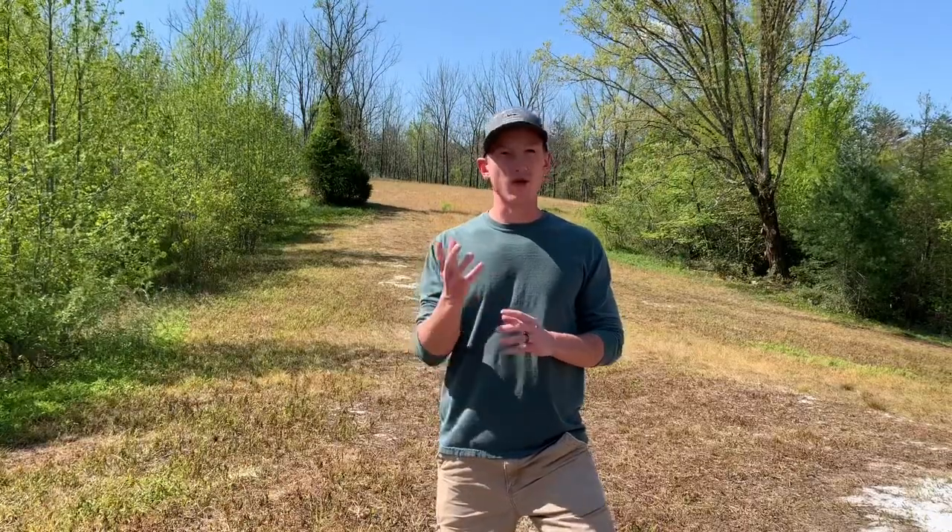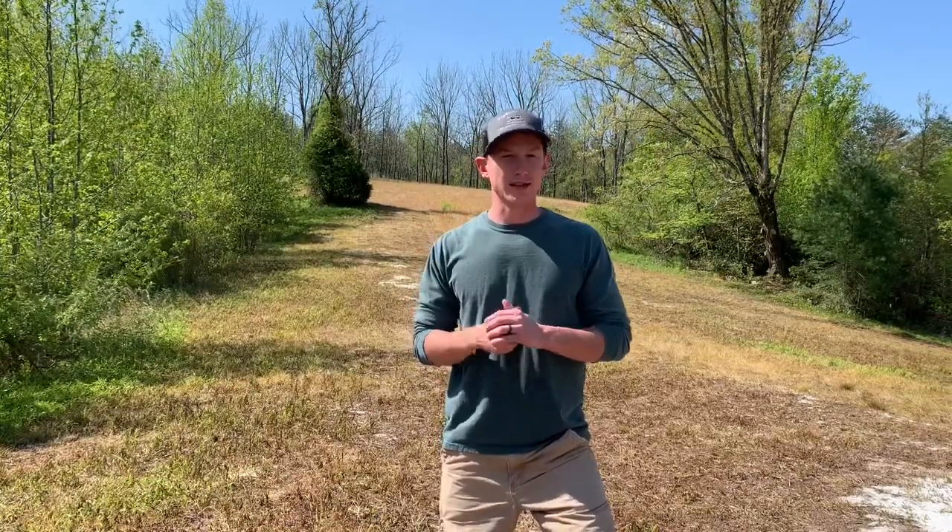The iron clay peas and the lab lab are going to provide some awesome summer forage and protein for our deer. The sunflowers are going to provide some support for those plants to grow up on and actually help them grow taller, as well as provide some food for doves and for our turkeys.